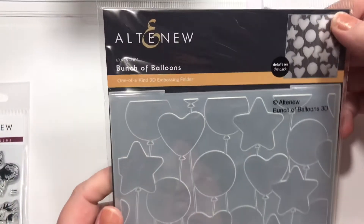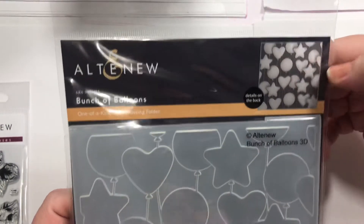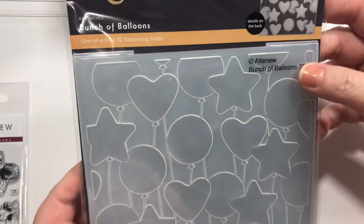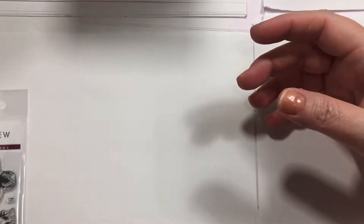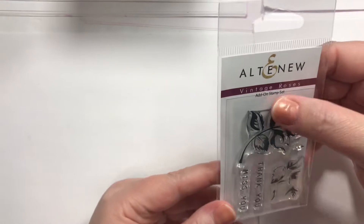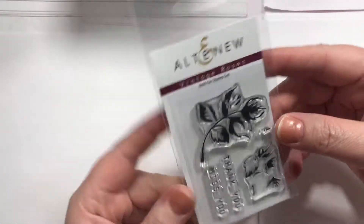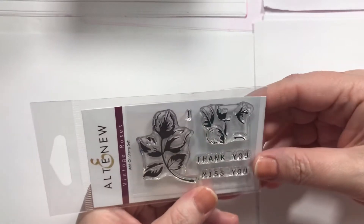I got this embossing folder called Bunch of Balloons — I think that will make just an awesome background for anything birthday-ish. And then this little stamp set called Vintage Roses. It's just a little add-on stamp set, I think it was $4.99 maybe, but you can do a lot with it, so we're gonna play around with that some.